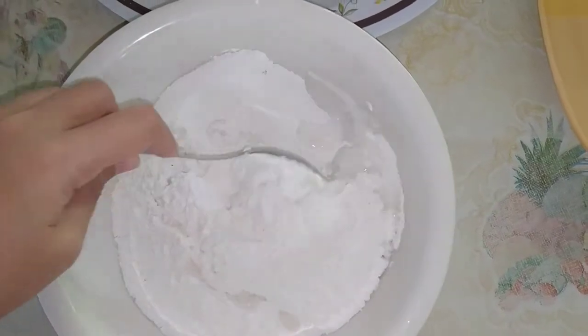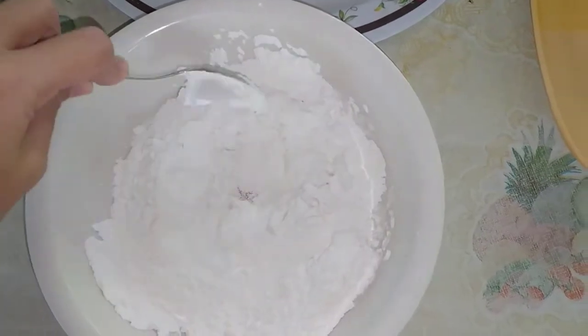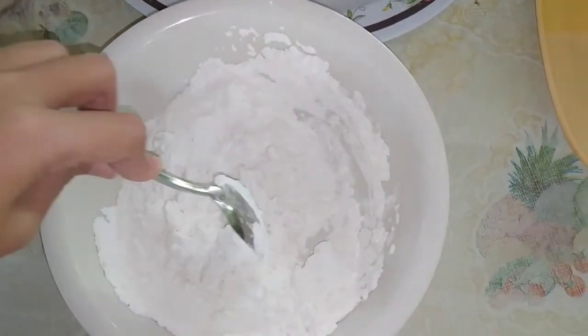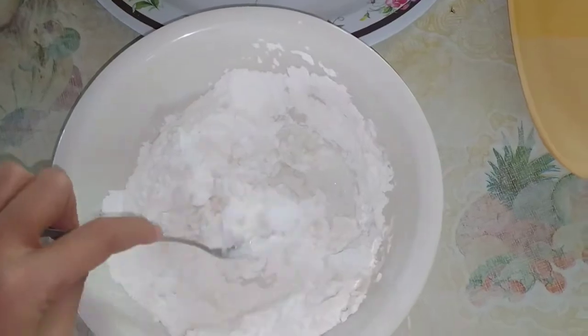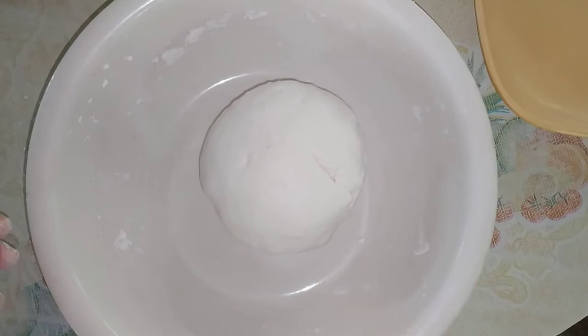Haluin nyo sya hanggang mag-form na ito ng dough. Ineed nyo sya ng mga 2 to 5 minutes lang naman. Pagkakulang pa yung water nyo, dagdagan nyo na lang. Tansyah-tansyahin nyo na lang. Ito na ang ating dough after natin syang mamasa.